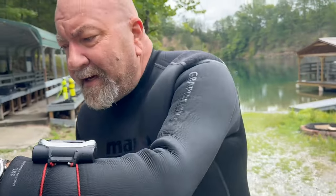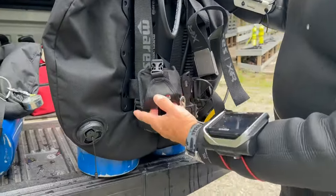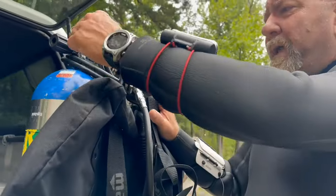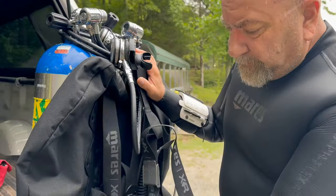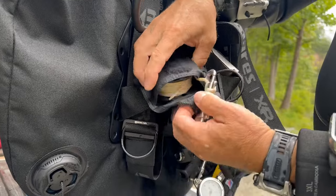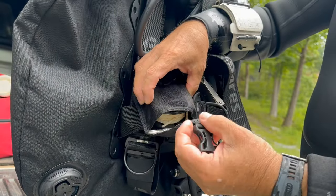But sometimes I like to carry a reel just to run off — say we're going to do a little exploring but we're not sure we want to tie off to something. I'm actually using my weight pouches for that, because I don't need any weights when we're doing decompression — mainly because of the extra weight of the tanks, and I also carry an 80 decompression bottle. So I carry an extra reel in those weight pouches.